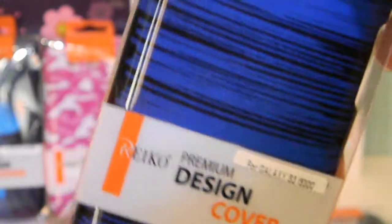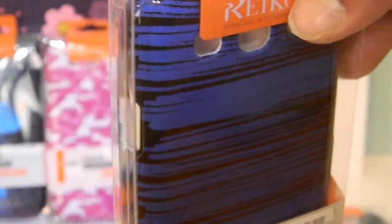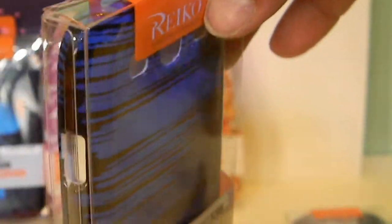These give guys a little more option on hard cases beyond just solid colors. This one has a little shine to it — they call it the blue streak. It's more of a blue case with black streaks, though you could call it a black case with blue streaks depending on how you look at it.